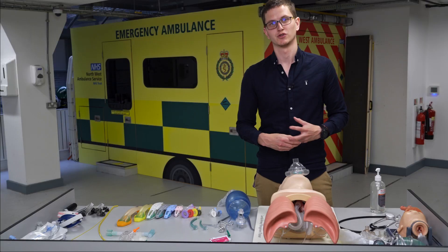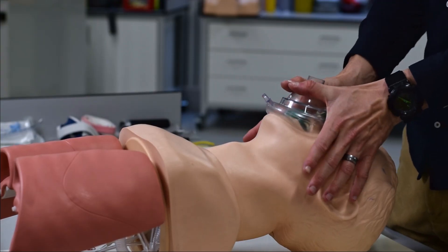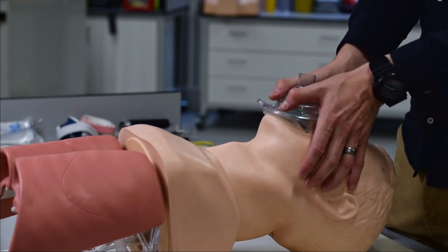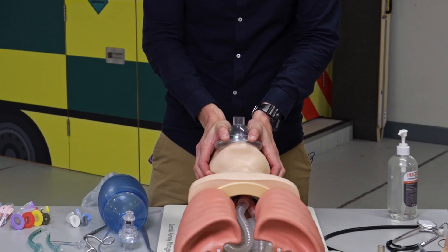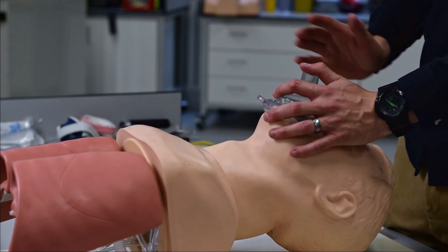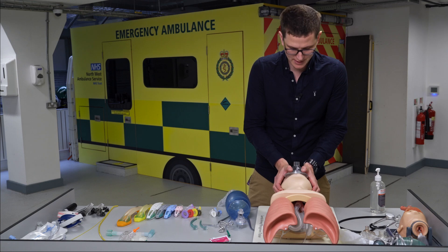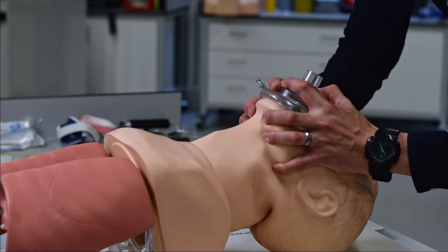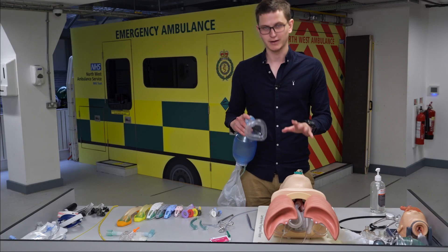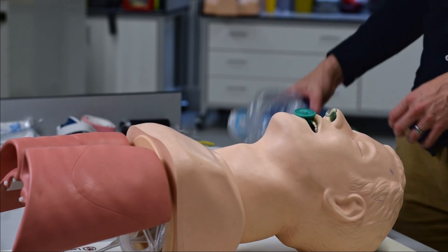If the C-E grip isn't working, try the two-thumb technique — also called the thenar eminence technique. Put both thumbs on top of the mask and grab the mandible with your index fingers, which are your strongest fingers, rather than three weaker fingers. This works well for smaller hands. You're bringing the face and mandible into the mask. This technique also allows you to perform a jaw thrust and ventilate simultaneously — lift the mandible up with your fingers while the thumbs hold the mask. Good practice is to use a BVM with two people, even in cardiac arrest.